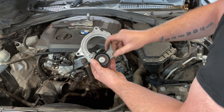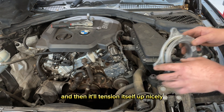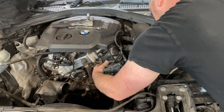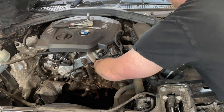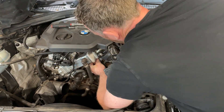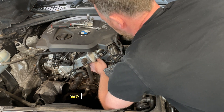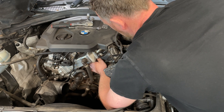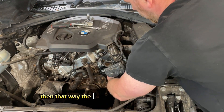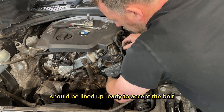The new tensioner comes pre-tensioned — it's got a pin in here. What we'll do is fit it all up, then put the belt on, and when we take the tension off we can pull the pin out and it'll tension itself up nicely. Once we get it in position, put in one of the easier bolts first just to get it all lined up. Get them started by hand, then put in the lower one. That way the top one, which is fiddly to get to, should be lined up ready to accept the bolt.